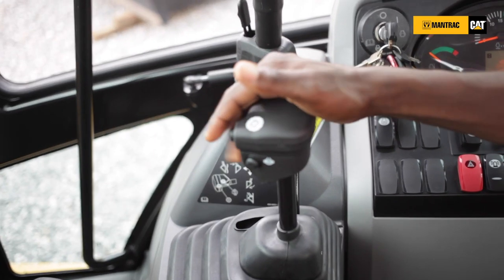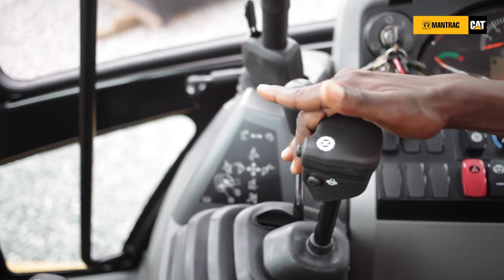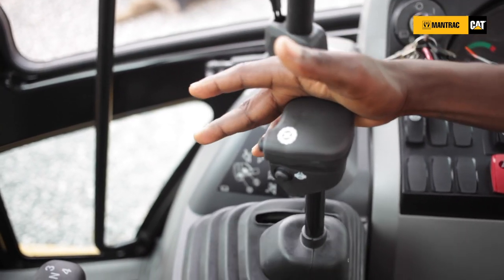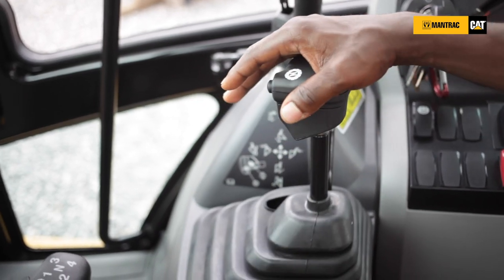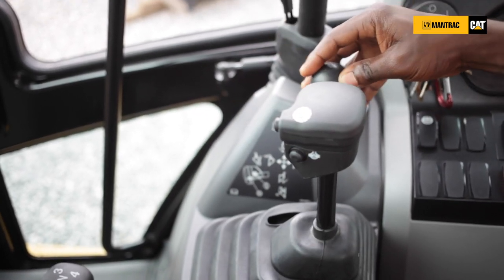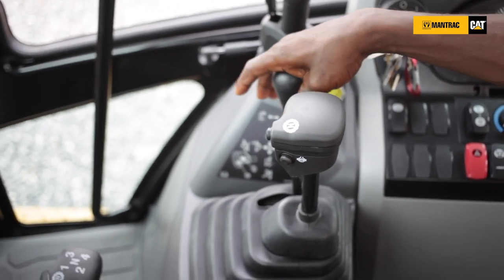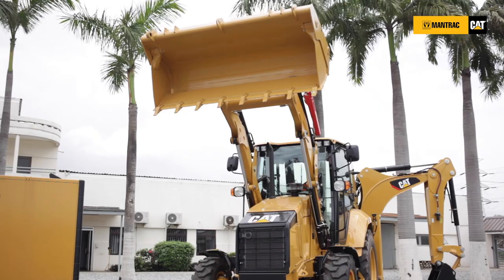You have your lever for the bucket controls — the bucket lift and bucket lowering. You have your bucket close and the bucket opening. What you see right here is the control for the multi-purpose jaw opening, as I showed you earlier on.